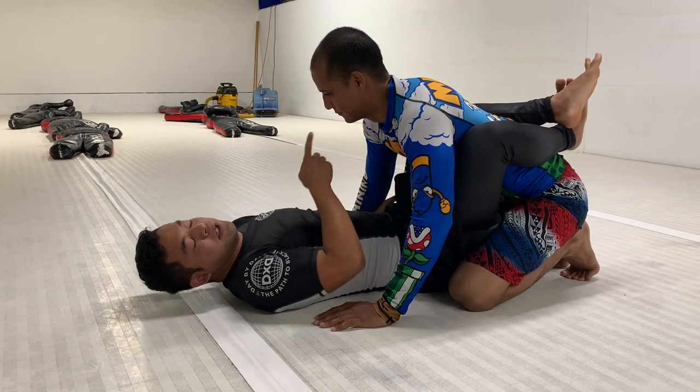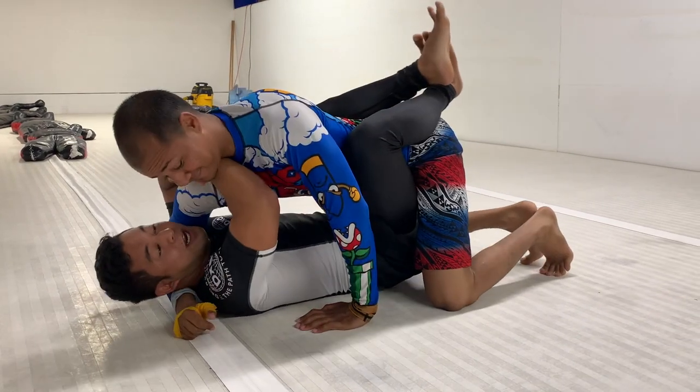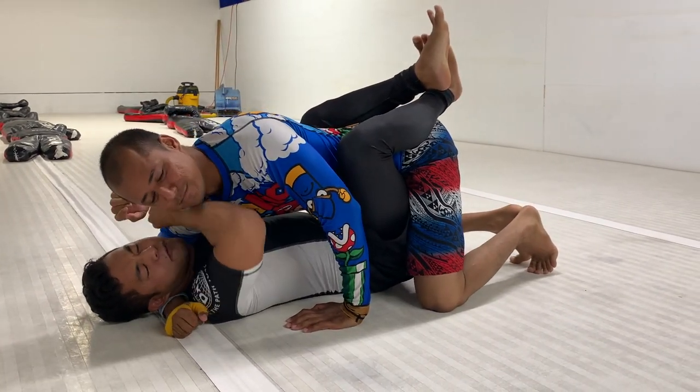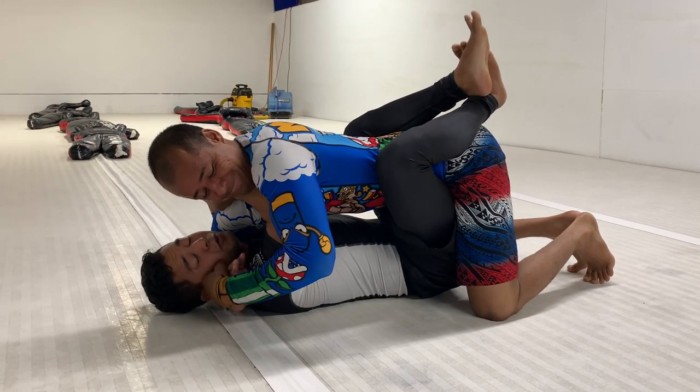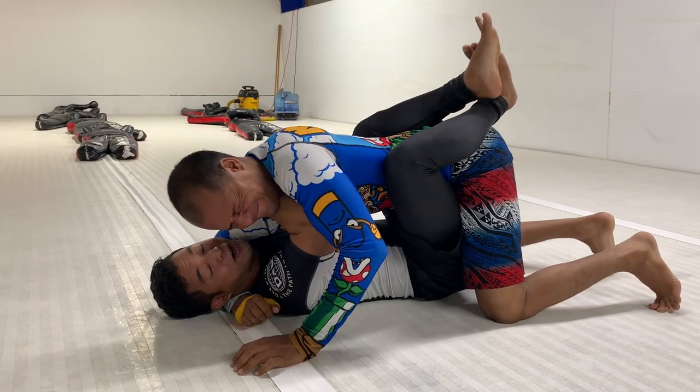But if I get caught in a position where I'm stuck here, I can frame. I'll put my forearm across the neck and reinforce it. If he goes to squeeze, he's actually going to be pushing his own neck into this frame.